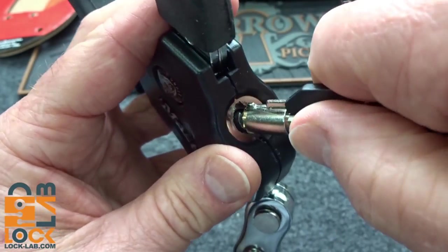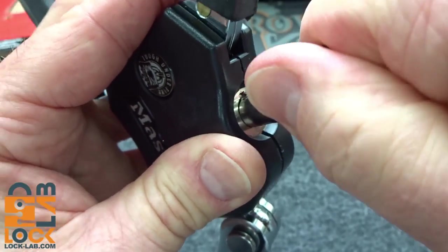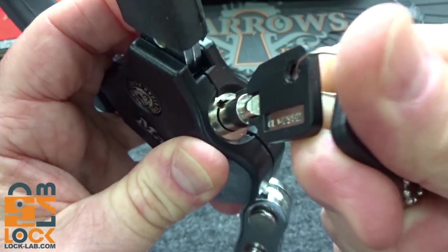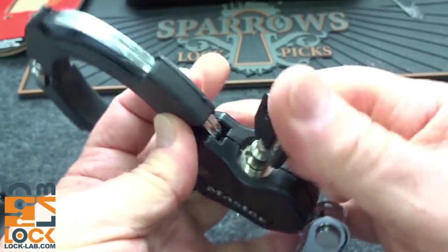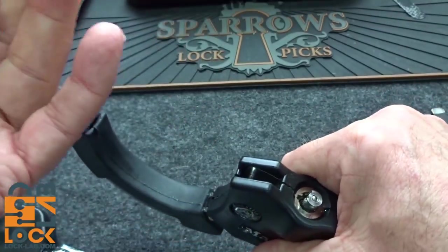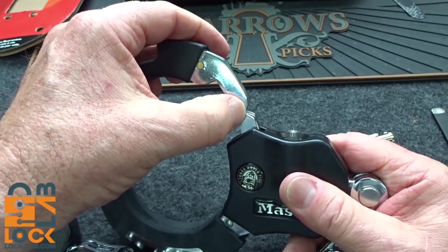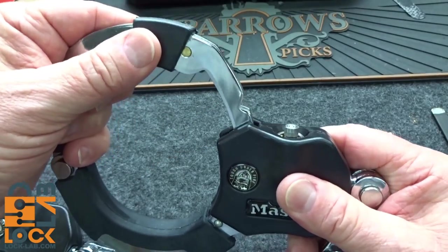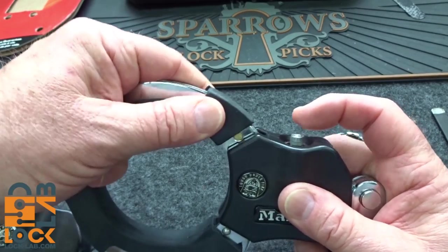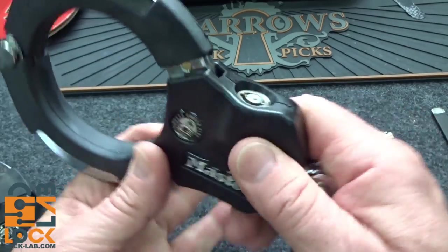When you slide the key in, it goes in past that dimple, compresses all the pins, and then internally rotates. At that point, you can't get the key out. Then you can get it rotated back, and this part pops up, and then it can open. There is only one locking position — if it's anywhere else, you can't lock it. It has to be in that lock position in order for you to push that back down, and then you've got a lock.